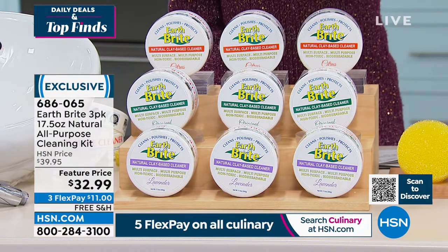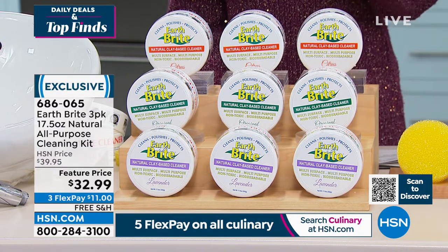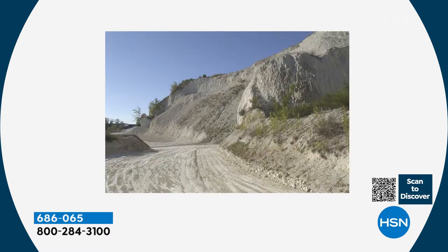If you want the citrus, act now. We also have it in lavender — real lavender. We even have pictures of the lavender fields where they get that scent, and the French quarry where the clay comes from — and it's the only place in the world this clay comes from.